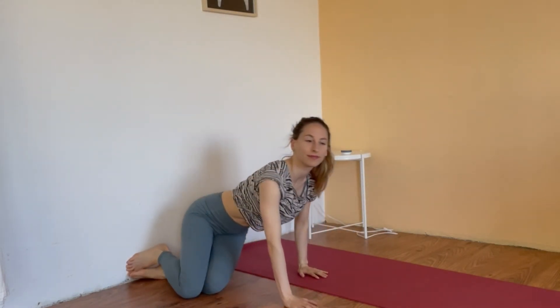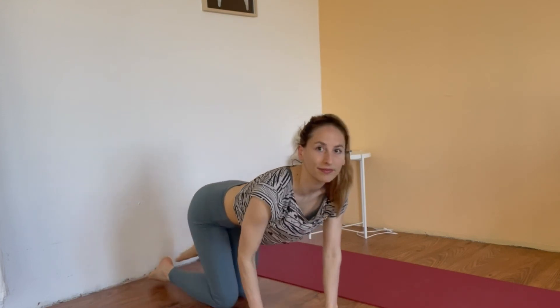Great. Well done for joining today. I hope you enjoyed this exercise. Especially when the weather is hot, it's great to lay the legs along the wall.